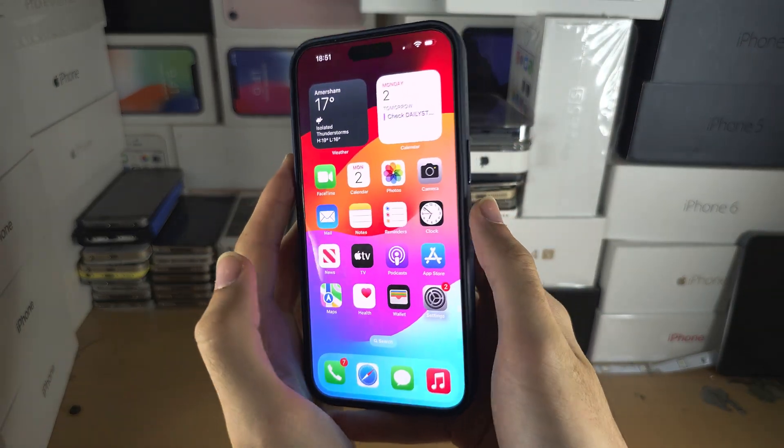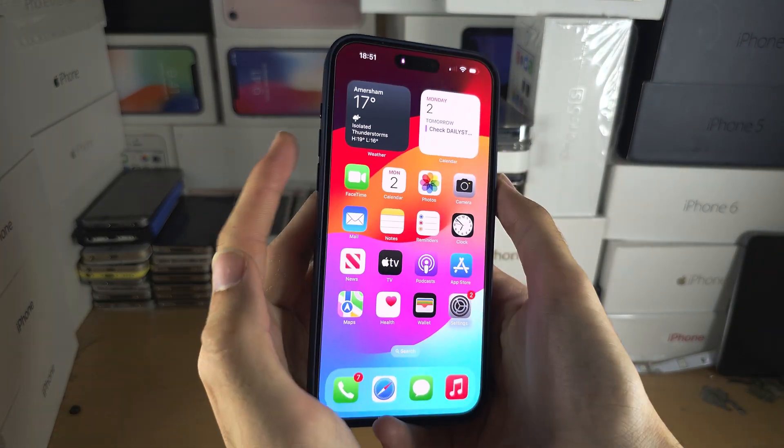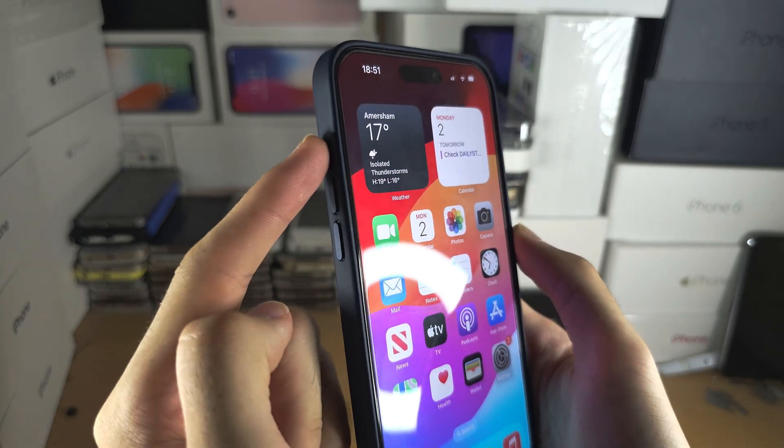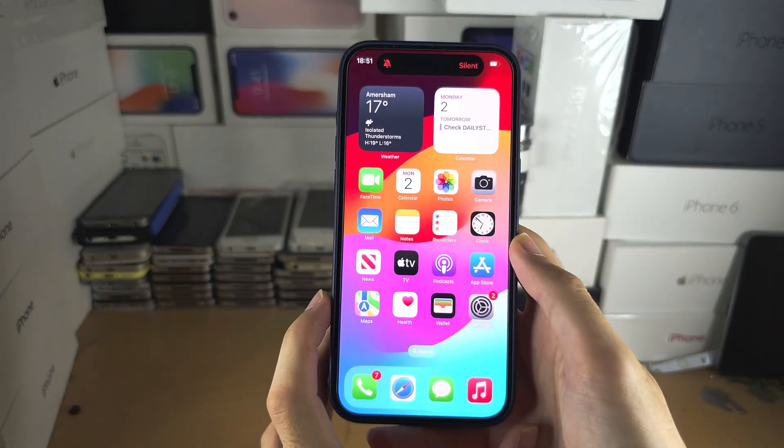Welcome everyone. Maybe clicking and releasing the power and volume up buttons is not for you. Instead, you want to long press the action button to take a screenshot.